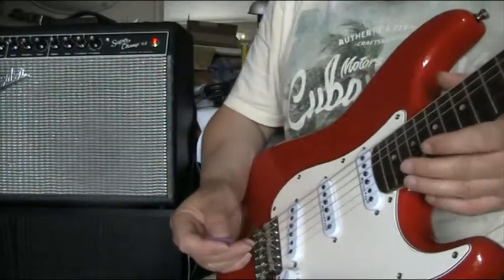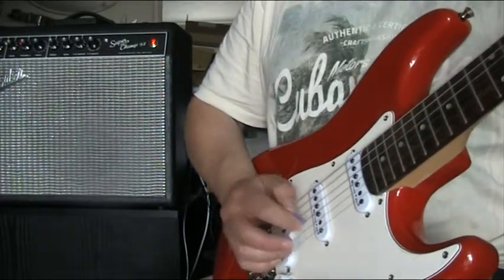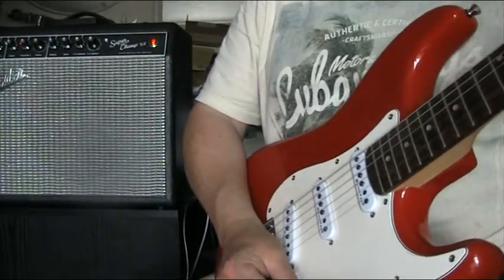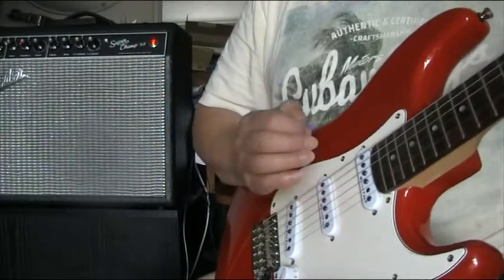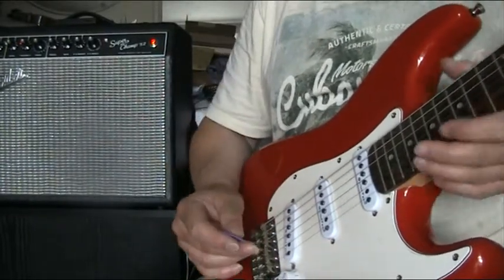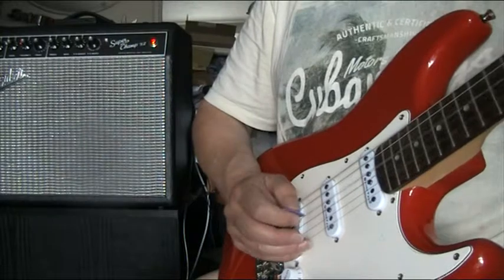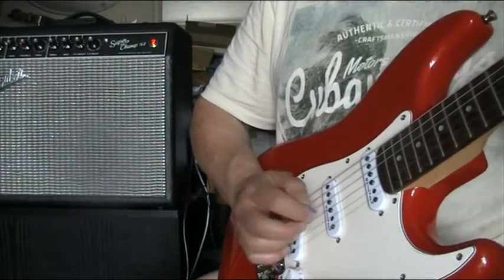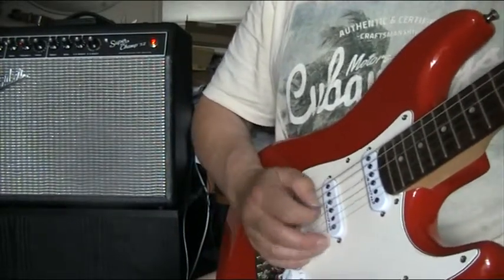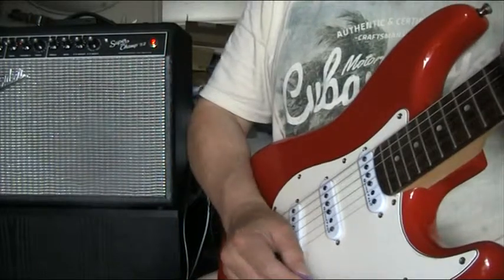So, clean bridge pickup — it's just nice and clean. Out of phase. It's got a nice out-of-position quack. Middle. The other out of phase one is a bit gentler. And then the neck pickup.